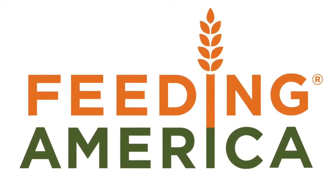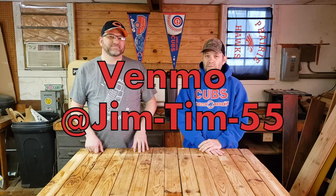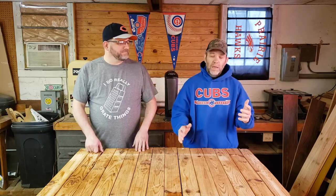Before we get into today's recipe, which is going to be a doozy, check out feedingamerica.org and donate. They do a lot of great things all over the country to help people get the food they need. You can donate directly at feedingamerica.org or Venmo us at jim-tim-55 and we'll forward the money to them. One dollar equals 10 meals, so a little bit goes a long way. If you can't help, please share the video with people who can.